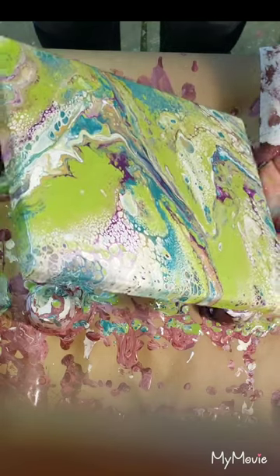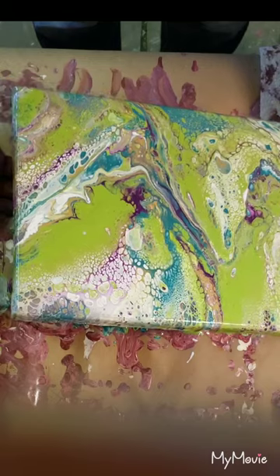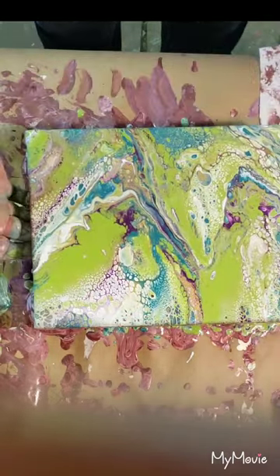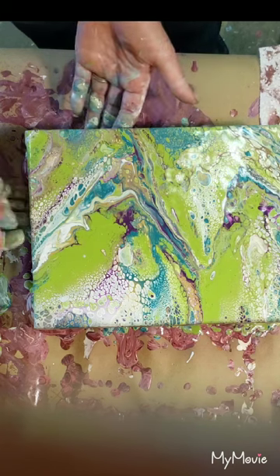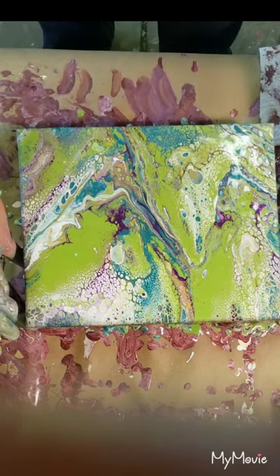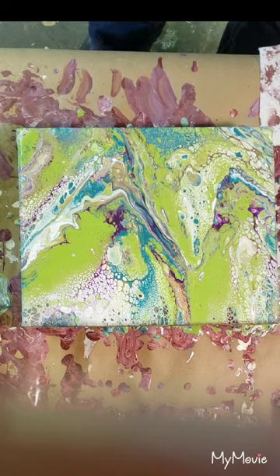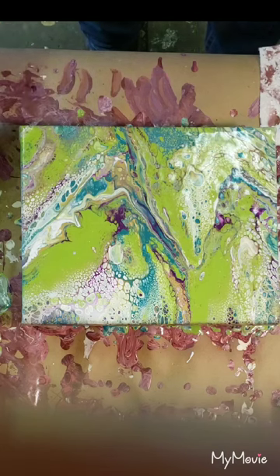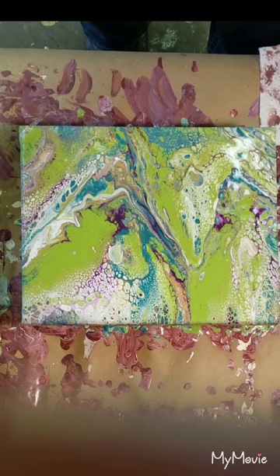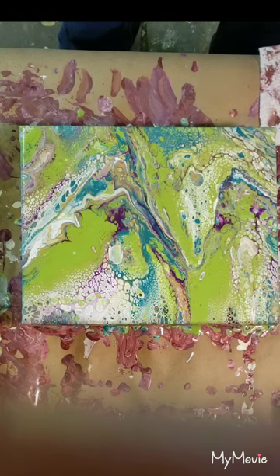I do not know how this is gonna turn out once it dries or if it's gonna morph or do anything crazy, but I can tell you right now I am super excited. I am a little nervous though — when I was painting on the background, it was drying really really quickly. That would be my only concern: it's just gonna dry really quickly and maybe crack or separate. As always, I will show you the outcome in the next video, which is probably going to be my very large peacock feather canvas.